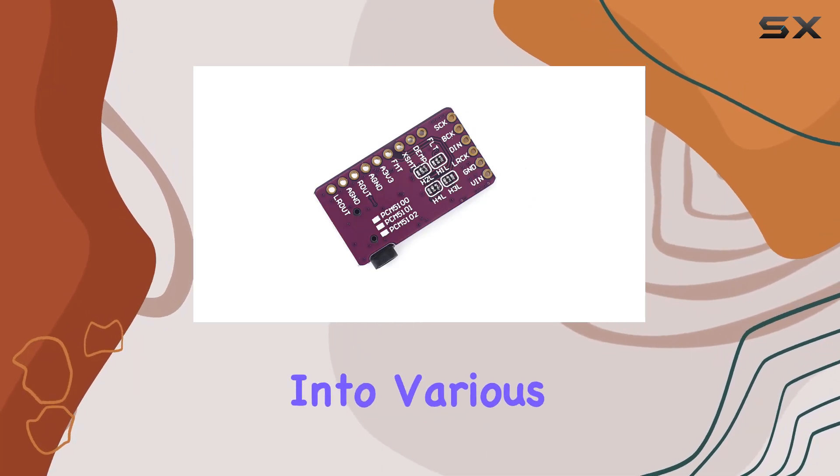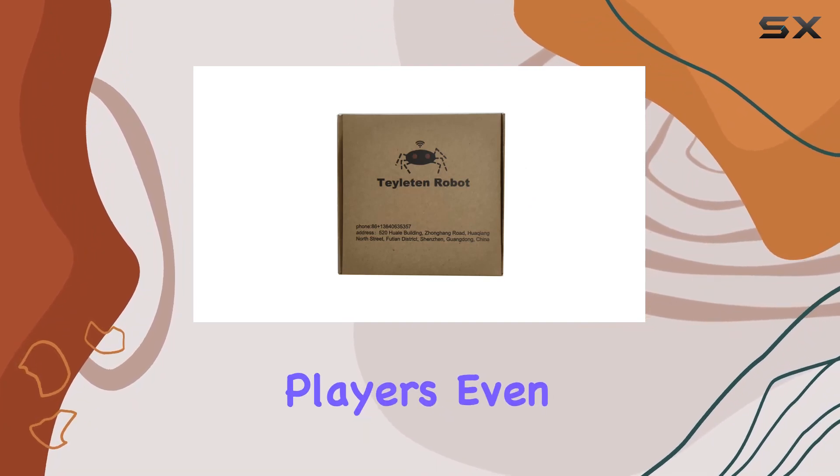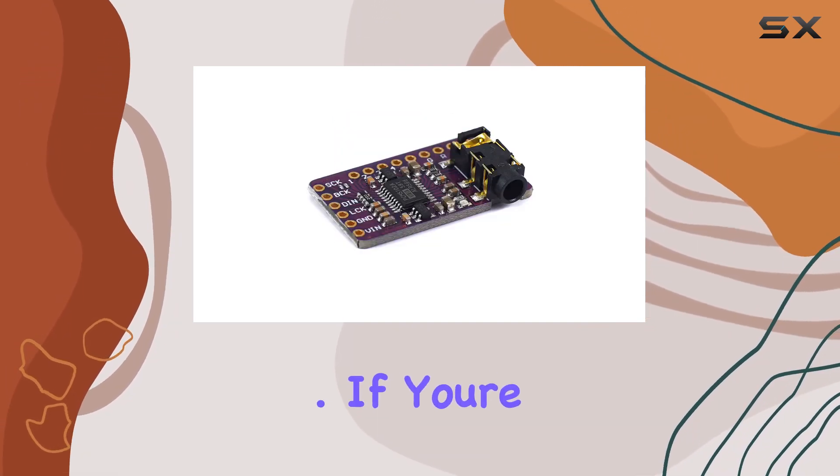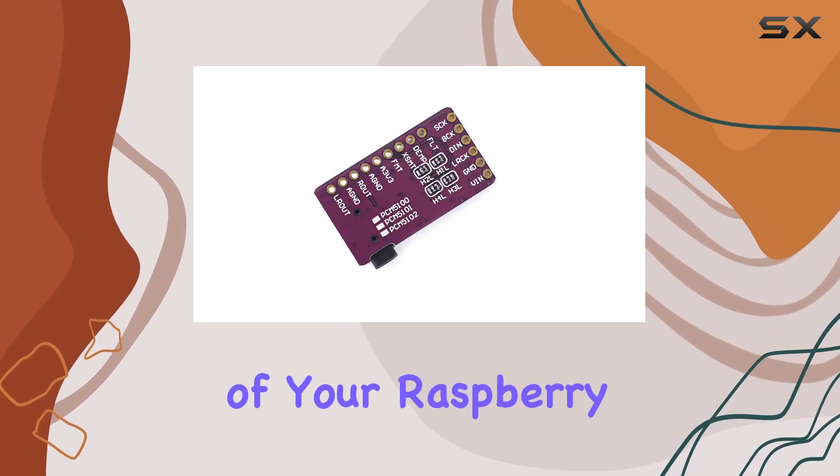It's lightweight and fits perfectly into various applications, from AV receivers to DVD and BD players, even HDTV receivers. If you're someone who values audio quality and wants to unlock the full potential of your Raspberry Pi,